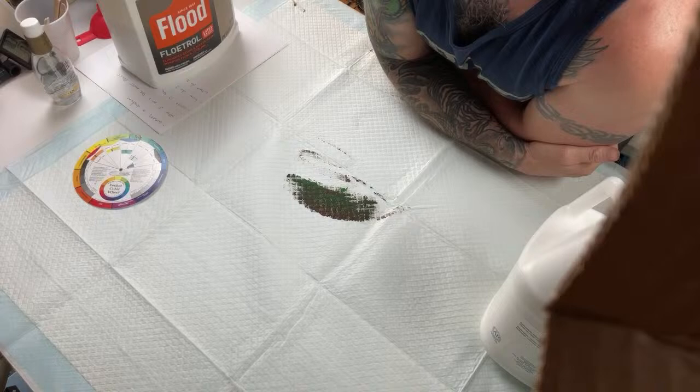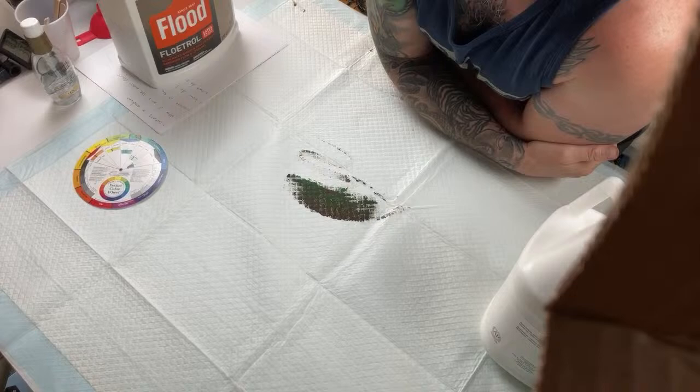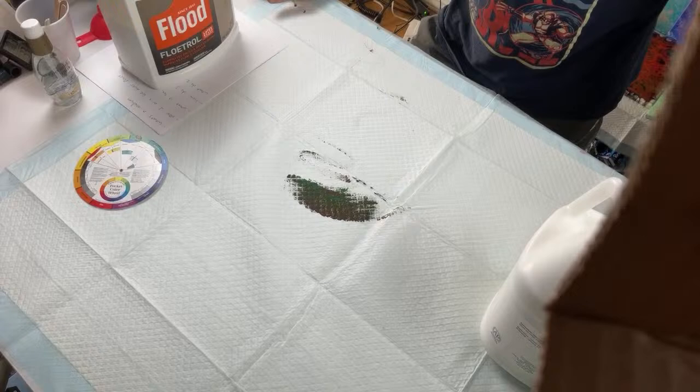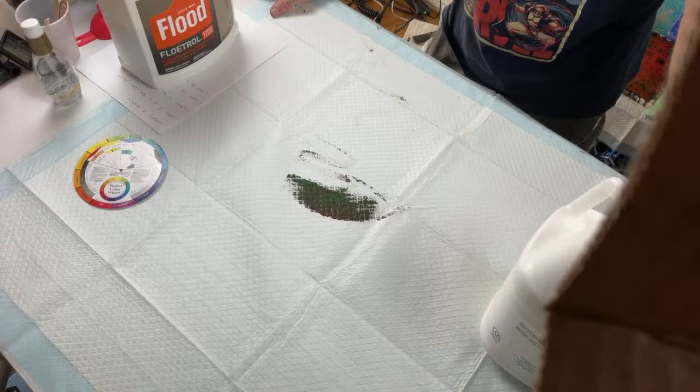Jill splurged and bought some Liquitex Effects pouring medium and says it made a huge difference — do you use it? I've never even heard of Liquitex Effects pouring medium and I've never used it, but I'd be interested to look it up.